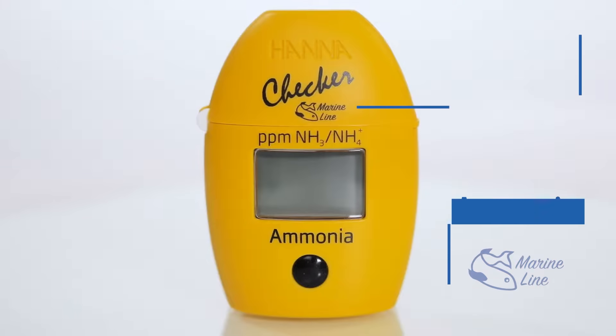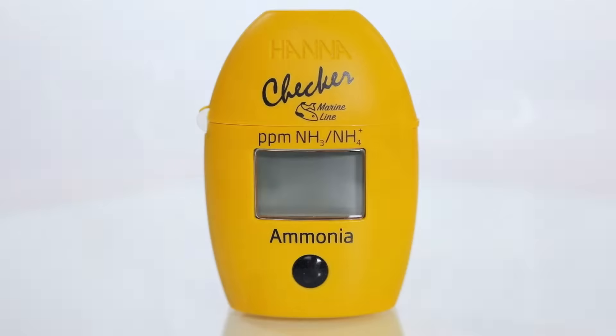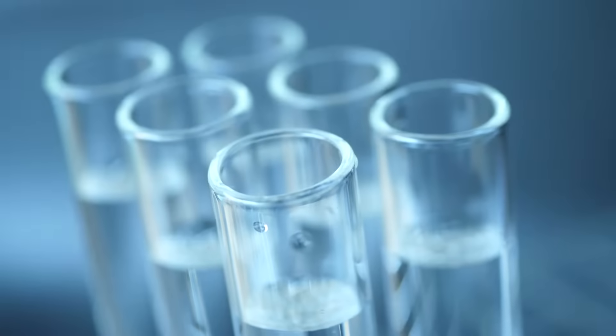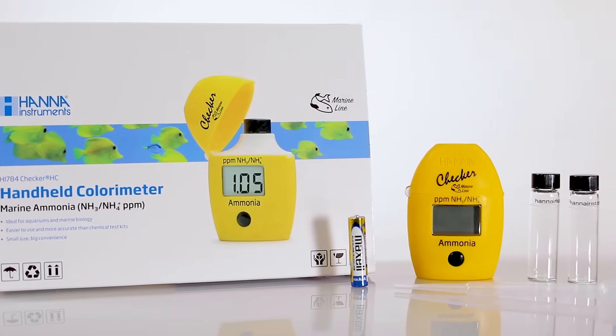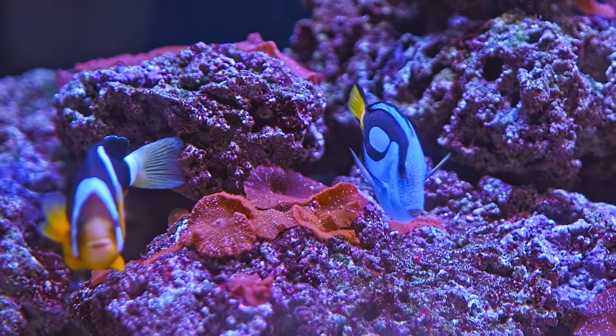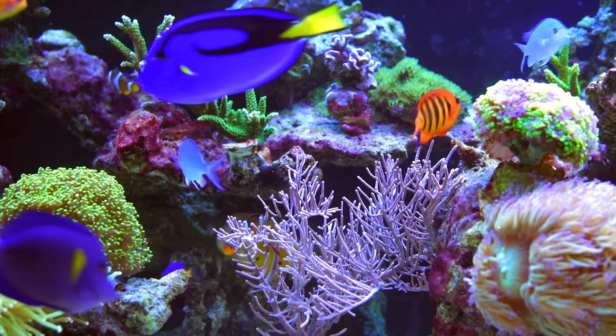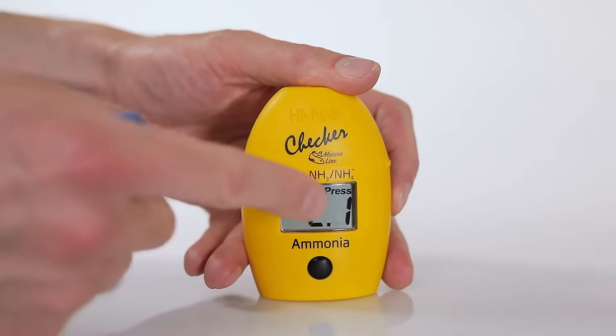The Hanna Instruments HI-784 Marine Ammonia Checker is a compact and portable photometer that combines the accuracy of professional photometers with the convenience of chemical test kits. This kit has been carefully designed to ensure accurate measurement of ammonia in aquariums and marine biology applications. Today, we'll go over the proper use of the HI-784.